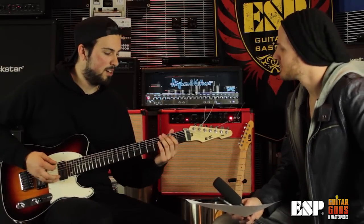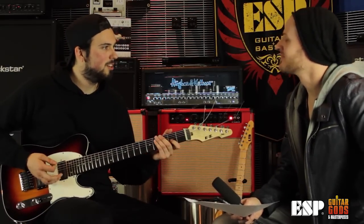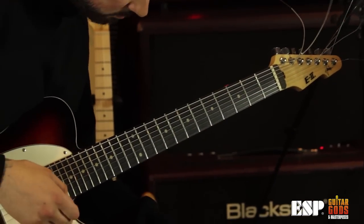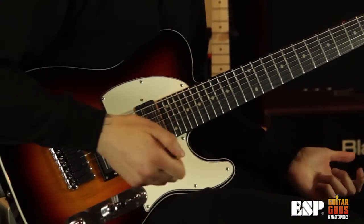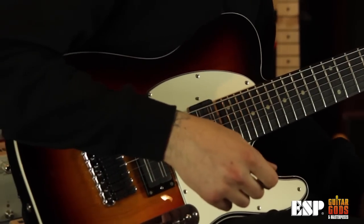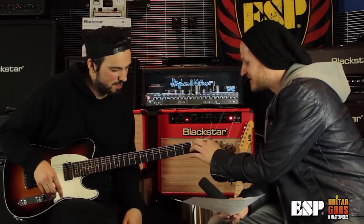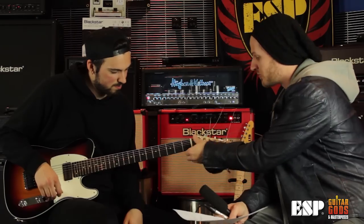So you get this crazy double drop tuning, which we'll hear a bit later. I like the Tele shape a lot — that was the first thing I was curious about. So what I did notice is a bit of foam going on here — can you tell our viewers what you've done there?